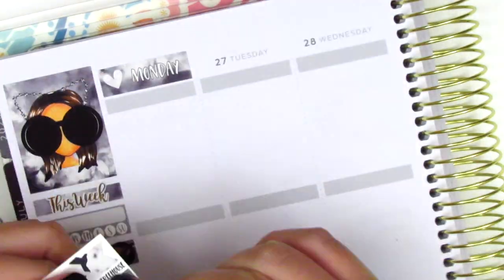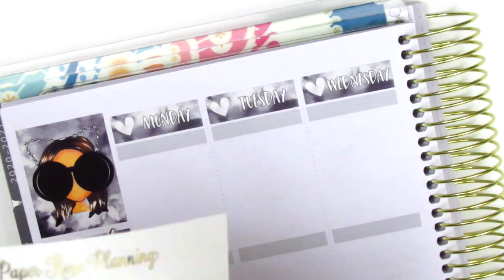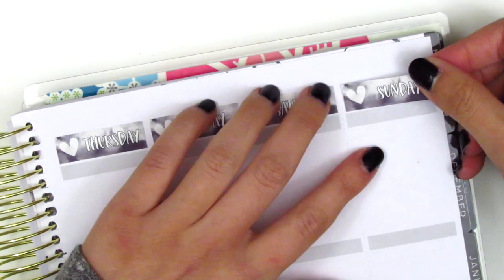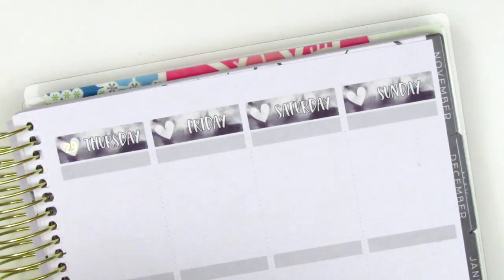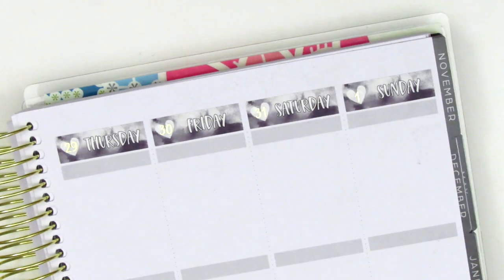Then I go ahead and move on to my date covers. For this week, I decided to pull in some date dots that I had left over from a Paper Rose Planning kit and I had almost exactly the dates that I needed. I think I was just missing a 26 for Monday, so I decided to use a little bow sticker that came on the sheet instead, just so I could still use those date dots.